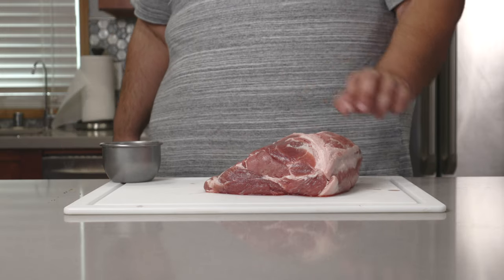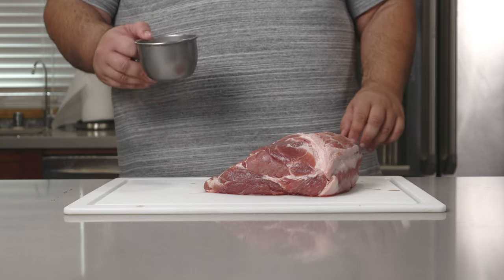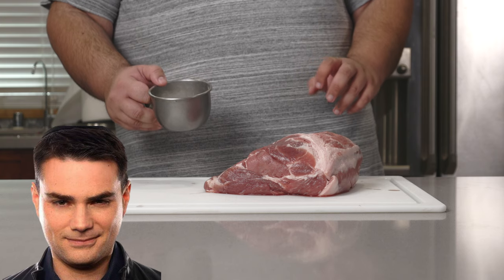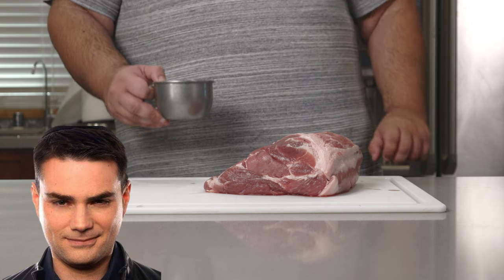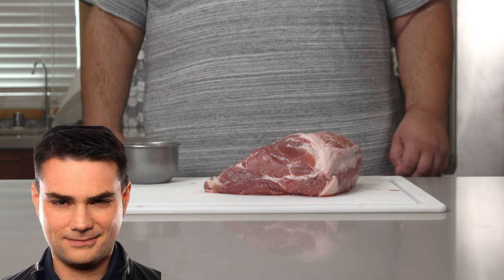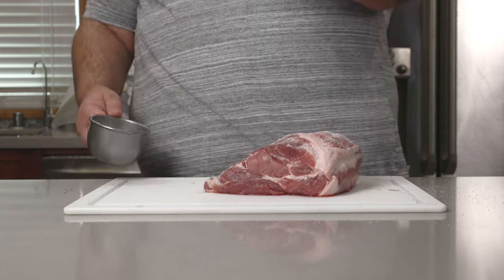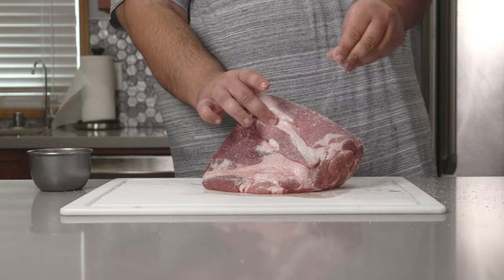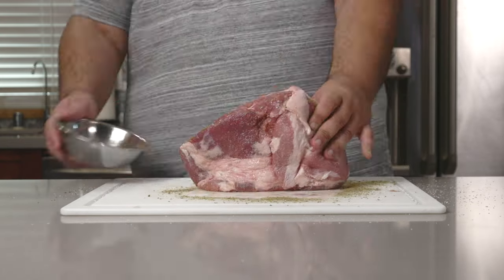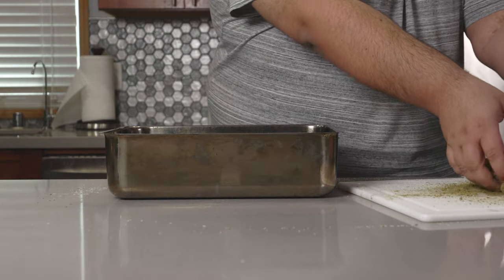Back to our pork. This is a nice big chunk of meat. Apply a generous amount of salt. Once it's nice and salted, sprinkle on our seasoning mix.